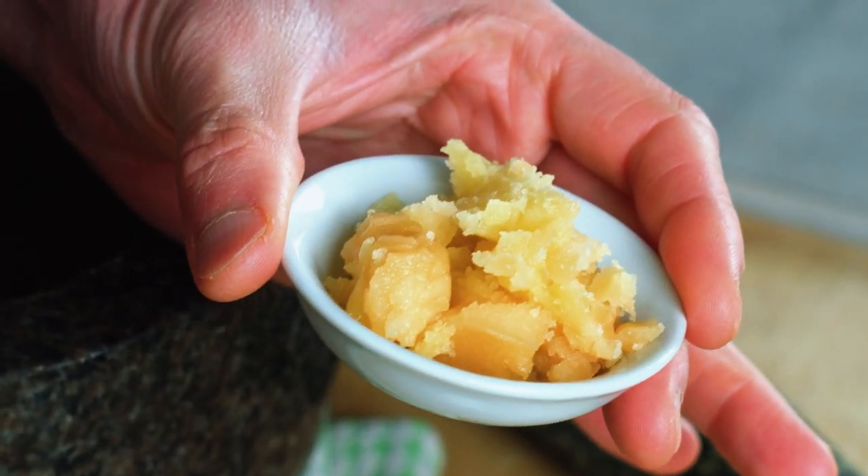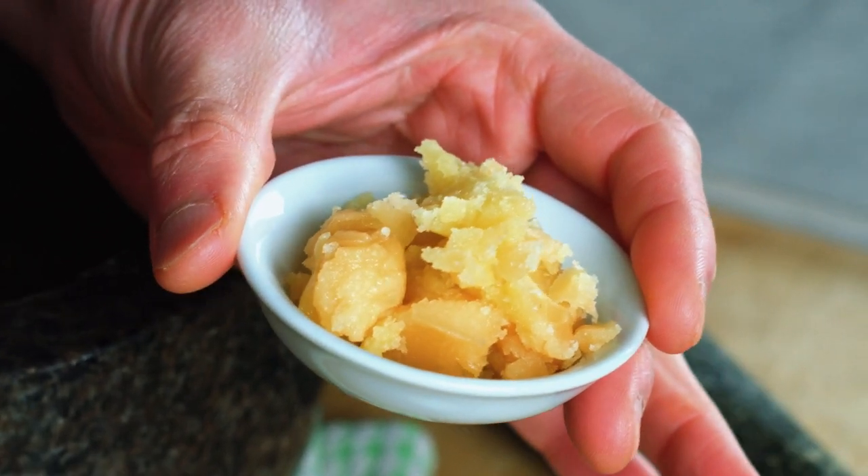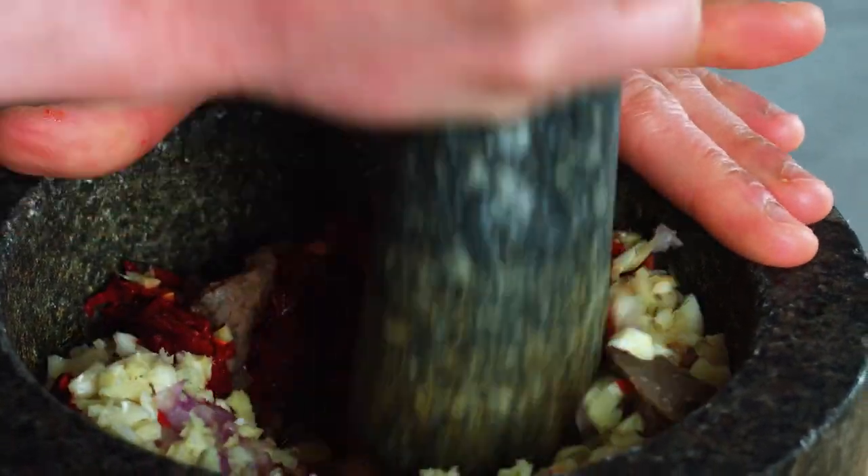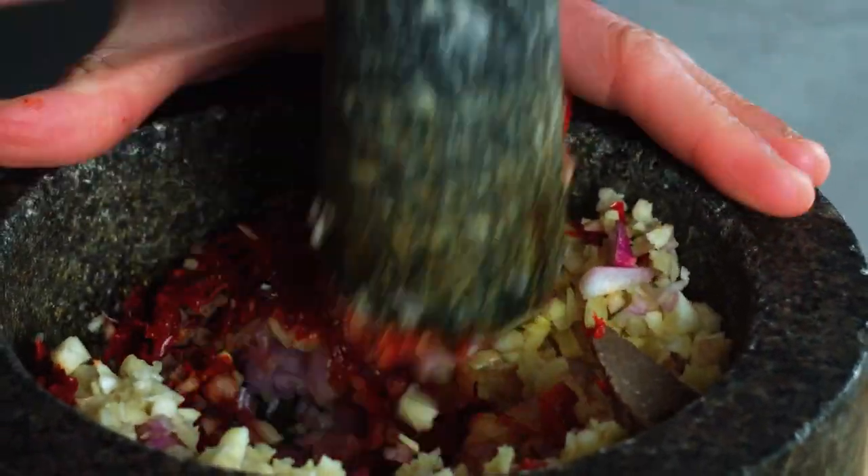That's your dried fermented shrimp paste from Indonesia. You can obviously also substitute with your fermented shrimp paste from Thailand or Vietnam. We also have some palm sugar — if you can't get hold of palm sugar, just use a regular soft light brown sugar and you're all good to go. I'm just going to pound this into a smooth paste and then I'll see you back when I'm done.